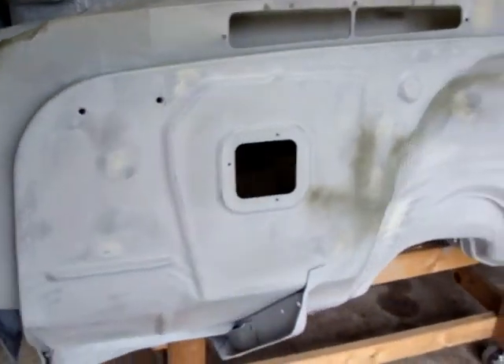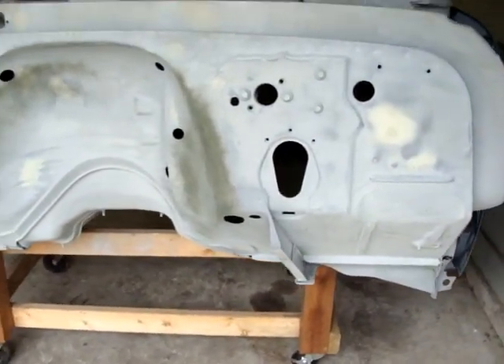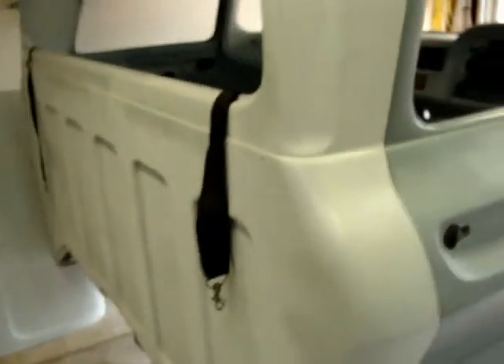But other than that, I'm waiting on my sheet metal to get in and I'll be starting on this bad boy. I'll put up some more videos as soon as I get started on that.